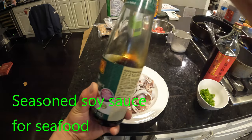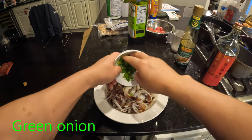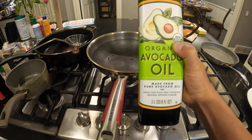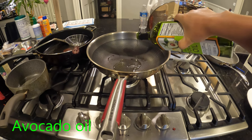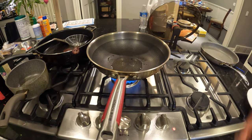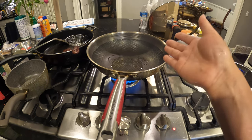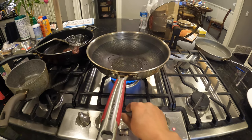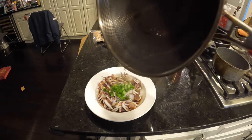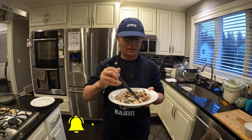Season with soy sauce for seafood, put it on top. Add green onion. Then heat up some avocado oil until it's really hot. Now you can see the oil is really hot — just pour the hot oil on top of the green onion. Okay, now the dish is done.